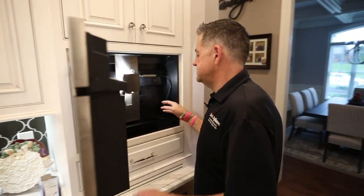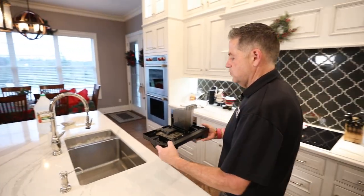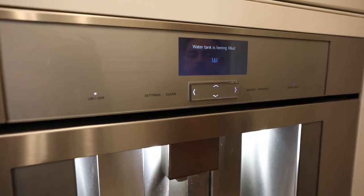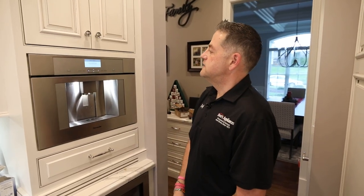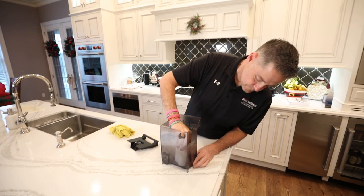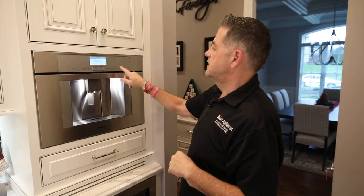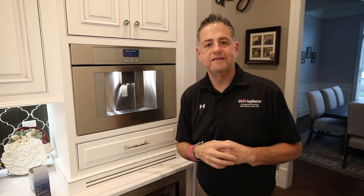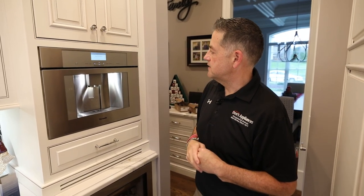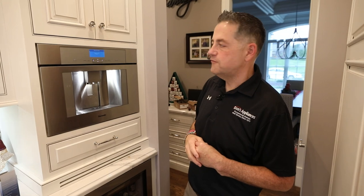We've got another empty drip tray message, so we'll continue through. When I get this one emptied I'll show you what the control panel looks like — the water tank is going to be filling again and you'll see an indicator pop up on the control panel saying reinsert water filter and confirm with start. Confirm with start and it'll fill that water container. We're almost done — we've got a couple more programming things to let take their course, and then ultimately it'll be done. Two minutes left, so stay tuned.